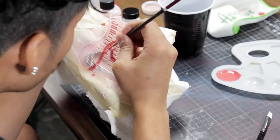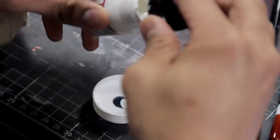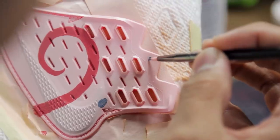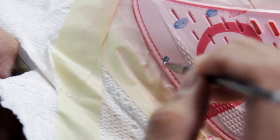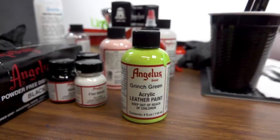The colors I'll be mixing for the dots is going to be squadron and flat white. Now that we've got our mixture, we're going to be mixing it with 2-Thin.